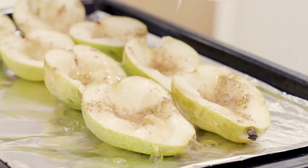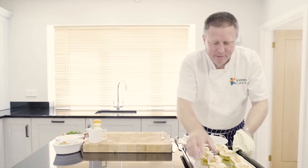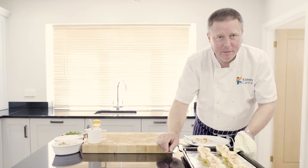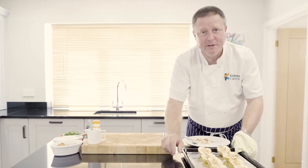Then we're going to drizzle over a little bit of honey. So there we have it: eight halves of pears, cut in half, a little bit of cinnamon, a little bit of honey. Now I'm going to put them in my preheated oven for a good 10 to 15 minutes until nice and soft.